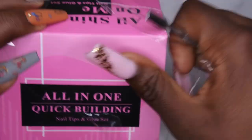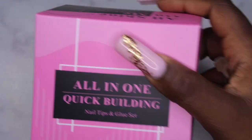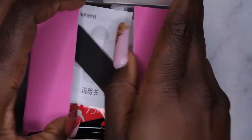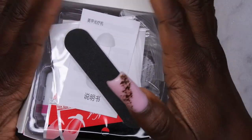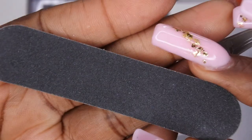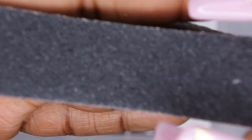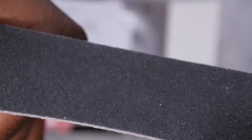This is literally how I do every single set, so I'm excited to give this a go. Let's see what all comes in the box. There's a lot of goodies in here — it's so cool how much stuff they can fit in these little tiny boxes. The first thing you get is a nail file, which looks like a 180/100 grit. Most kits come with this.